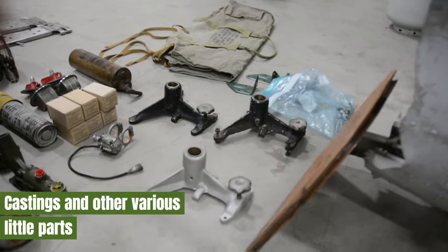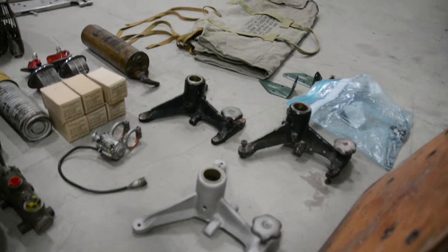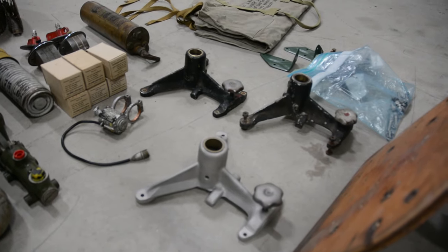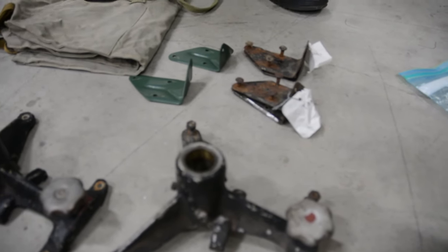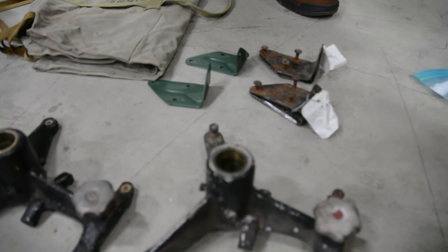These three castings here are for the Kramer seats — one for the bombardier, one for the navigator, and one for the radio operator. We now have a full set of three. Over here, underneath the bag, these are seat belt brackets. These have been painted; these ones still have to be cleaned.